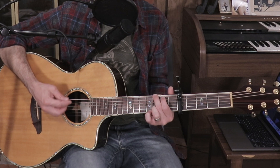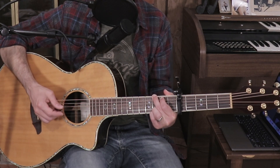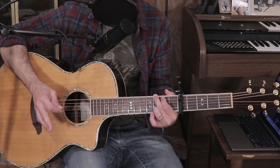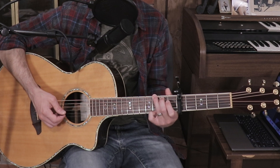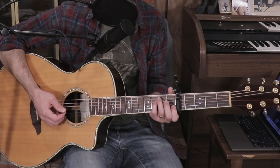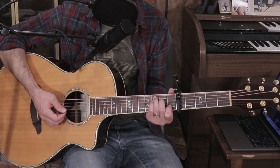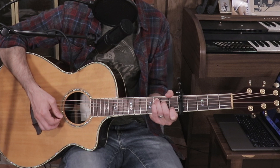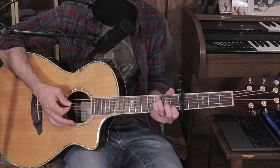You can play G with an open B string and pinky on the high E third fret, or drop your ring finger down — that's how I play it in the verse, putting my ring finger on the B string third fret. I lift it off and play an open B string for the choruses. For the F chord, it's the same shape as C suspended: put the C shape down and add your pinky on the D string third fret.